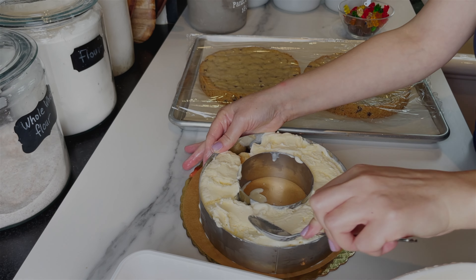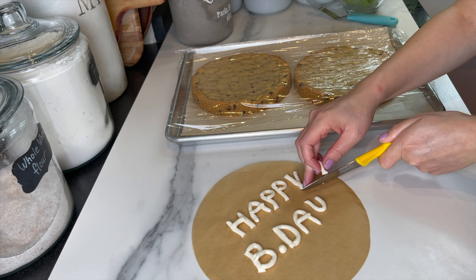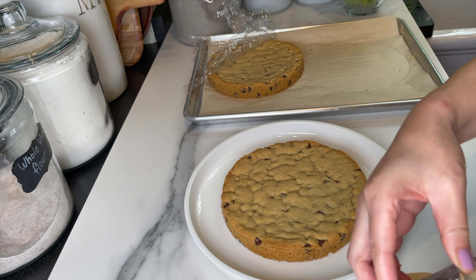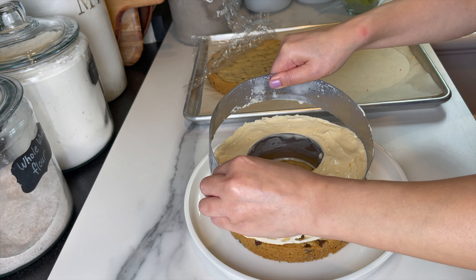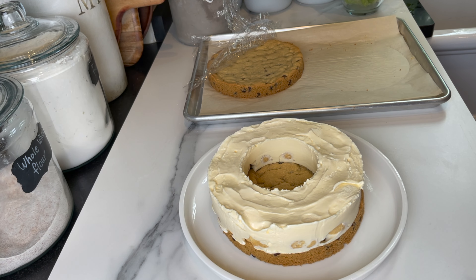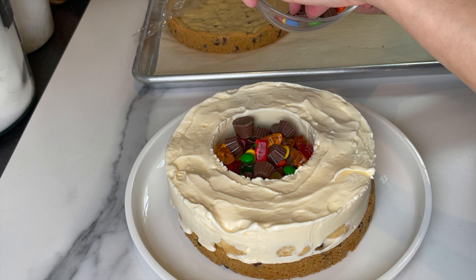Smooth it as best as you can and place it in the freezer — you want it to set completely. Make your own decoration; I'm using some fondant to decorate the cake. Now I'll start assembly: I place one layer of cookie cake on the bottom of a platter, then slide the ice cream on top and remove the rings very, very gently.